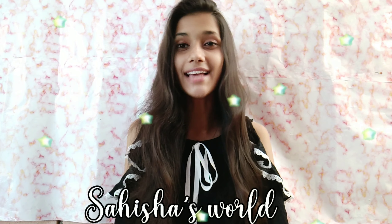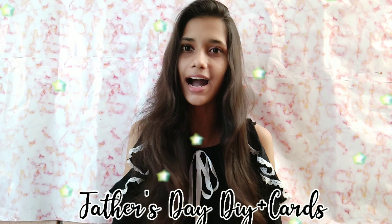Hello friends, welcome to my YouTube channel. My name is Shita Chaudhary and in today's video I will share with you some Father's Day DIYs and cards. I am going to have very easy cards and DIY ideas for you. I hope you will like it — it is very easy to make and you can give it to your father. So without any further delay, let's get started.